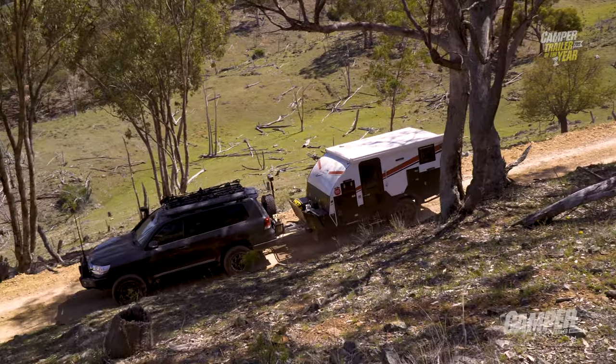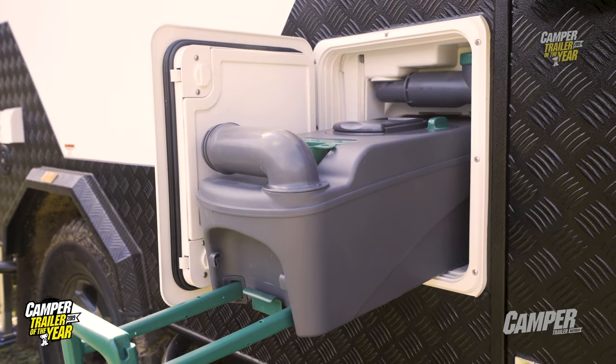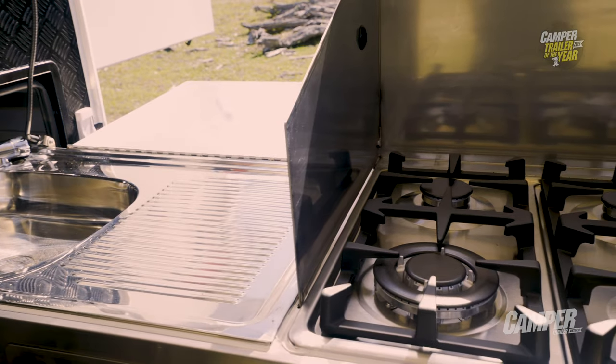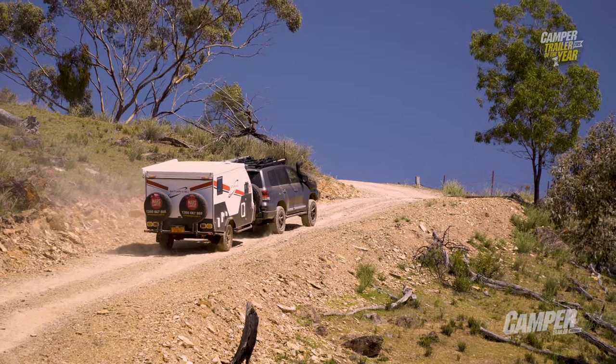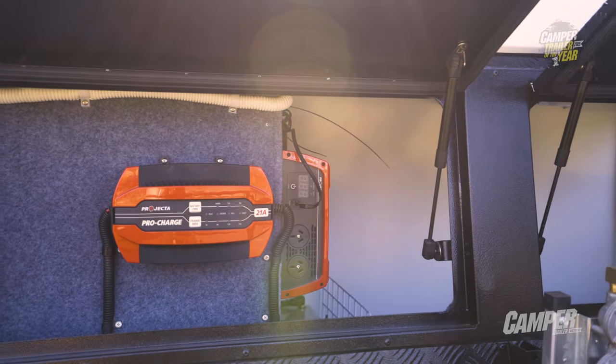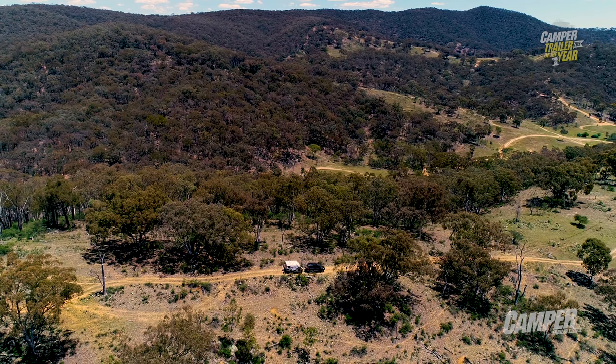Of course you've got its off-the-grid capability — two 100-litre water tanks, 100 litres of grey water, two 9kg gas bottles. You could cook a barbecue for an army with that. Another thing was the 900-watt inverter. Probably not as big as some units you see around, but generally 900 watts is a fair amount of power — you shouldn't need any more than that.